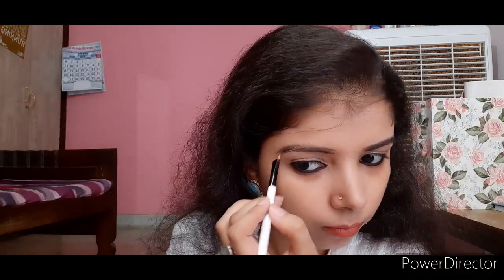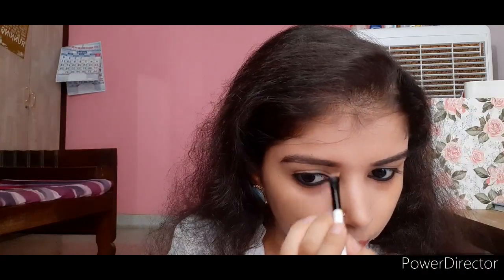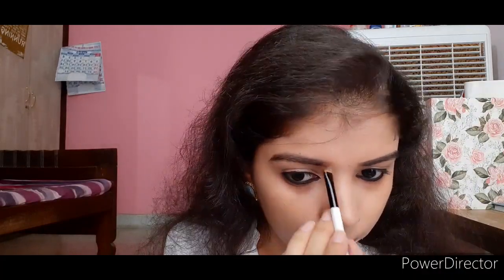I'm using the same Chambo kajal and my angular Colorbar brush to fill my eyebrows. Due to lockdown I wasn't able to buy a new eyebrow pencil, but as soon as I get access to online shopping I'll order one. I always fill my eyebrows with black color because black suits me better than brown, as I have dark eyebrow hair. I learned eyebrow filling from YouTube a few years ago after I experienced severe hair loss and lost my eyebrow and eyelashes.